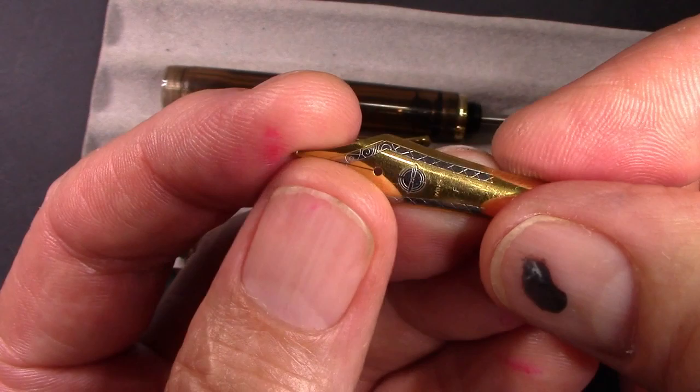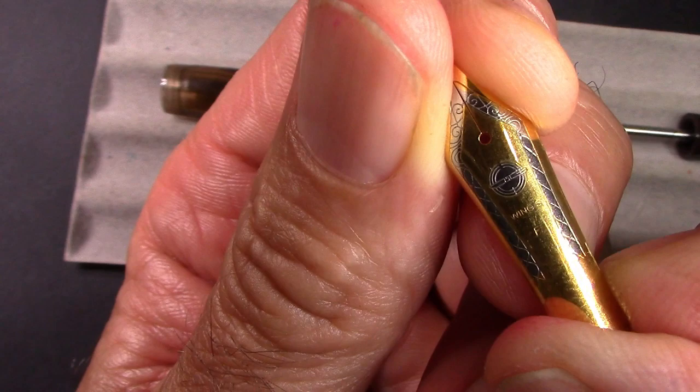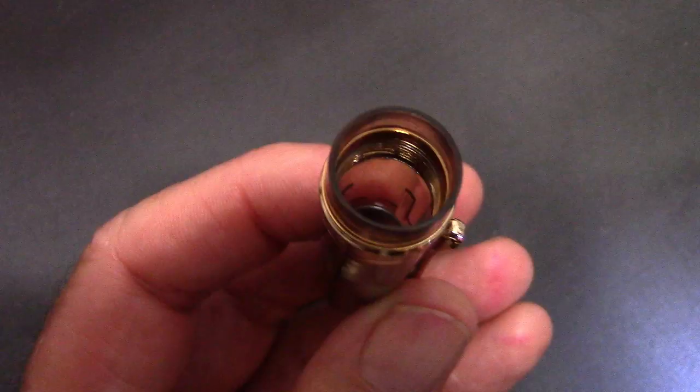Here's the nib, which is a little bit smaller than a number 6. It has nice engraving — they tell you it's a fine. It's definitely a Wingsong nib. Let's see how it looks compared to the 626 nib.